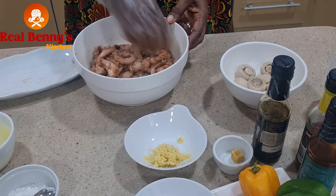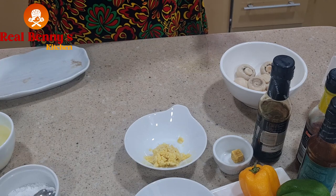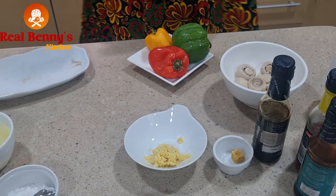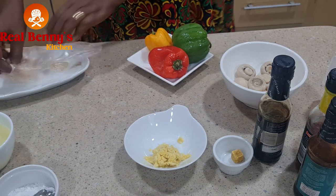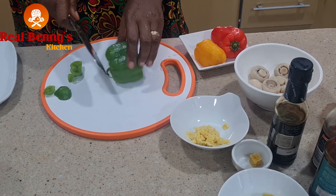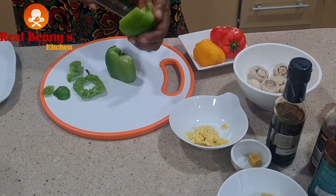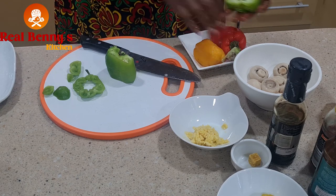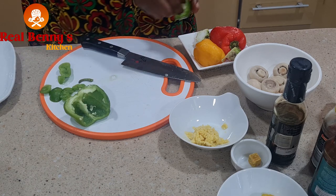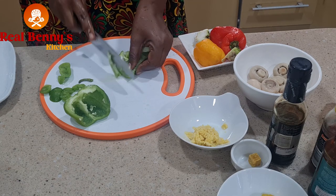This is okay now — I'll just allow it to rest, then I'll cut the peppers because I want to prep everything so when I start, I start. Let me slice the peppers now and take out the seeds.